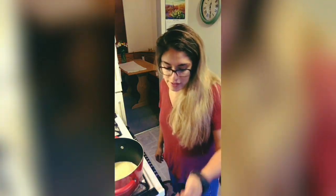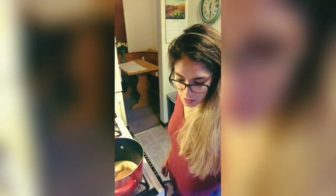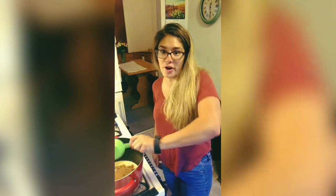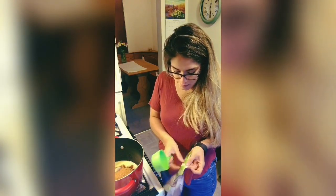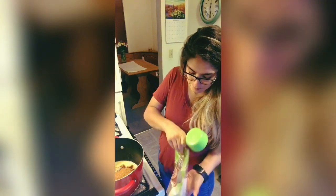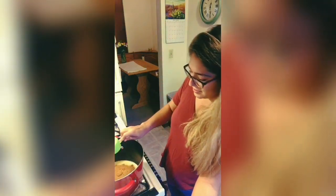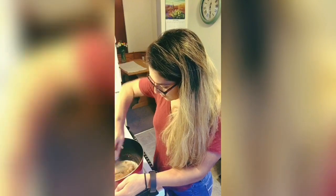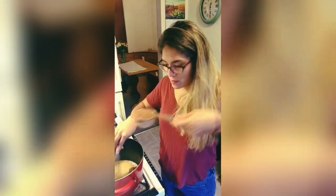I'm just going to start adding everything in. You need three-fourths cup and then one cup of sugar — I'm just refilling my measuring cup. And then a third of a cup of cacao powder.